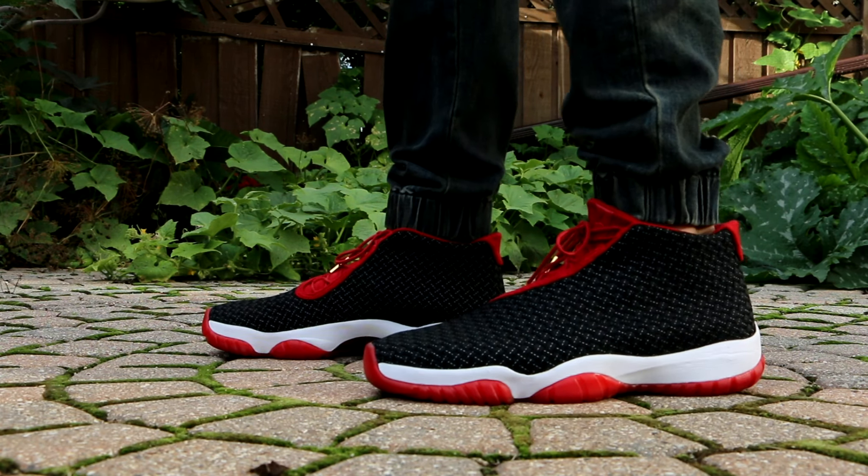That translucent red outsole with those black traction pods — you can't go wrong with those. I would have to say the gold lace tips are a bit annoying. They clunk around every time you take a step, but whatever.